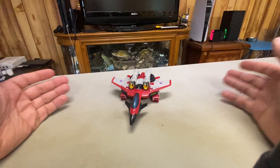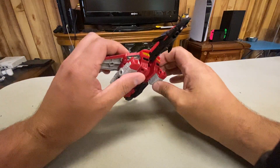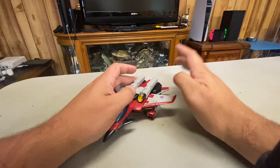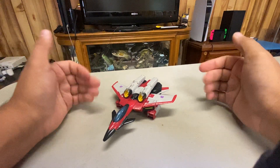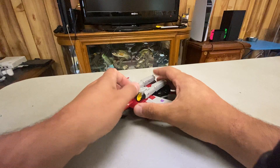Hey everybody. If you can't tell, I'm in a different location — I've moved. I've got some of my figures unpacked, not all of them. I'm still in the unpacking process. I still have to put the masterpieces up, but I have a lot of my mainline stuff out and some of my Sentai stuff out. I'm gonna start doing some reviews, and I've got some new stuff too that we'll get to.